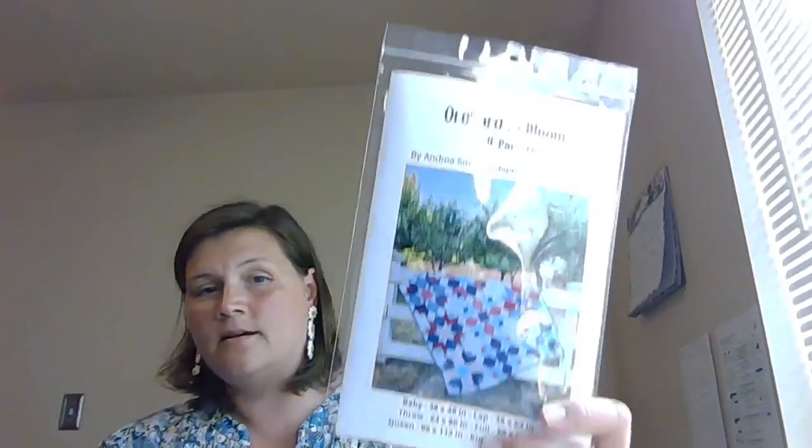If you haven't seen it, the quilt is in my feed right now. Some people had a bit of a question about the fabric requirements.